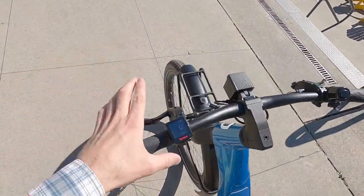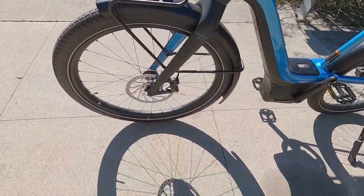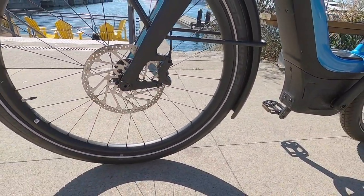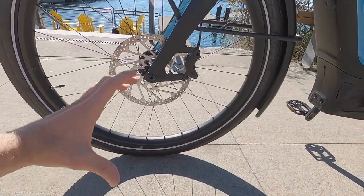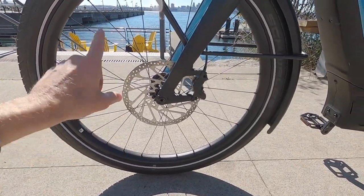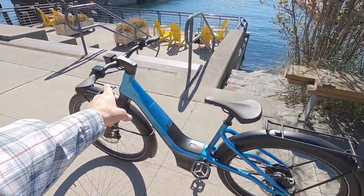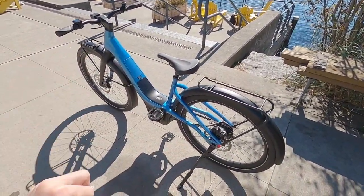Let's talk about these brakes — three-finger TRP levers and huge disc brake rotors, 203 millimeters front and rear, with quad piston calipers. You're getting additional surface area and braking control. The larger rotor gives you increased mechanical advantage as well as cooling capacity. For a bike like this — even though it's only class one — if you've got some bags loaded up, that braking control is great.